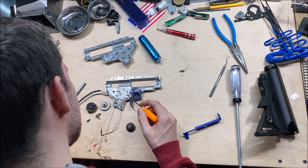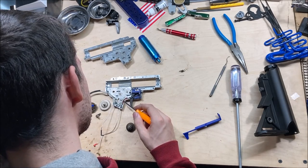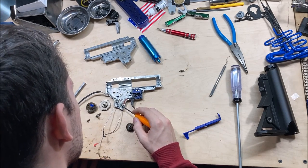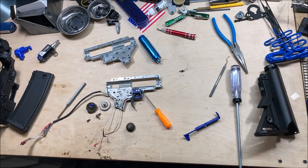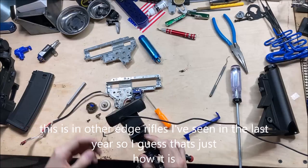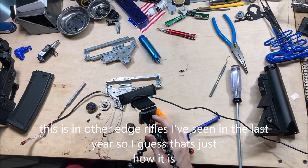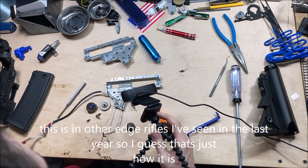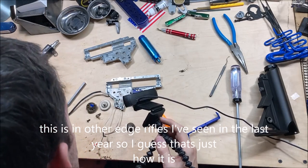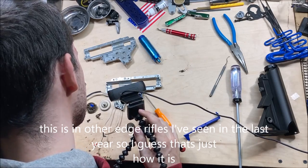There is underneath the grease they put on the wire some kind of red heat shrink on the wires holding them together in there. That's new from the old gens — the old gens did not have that.